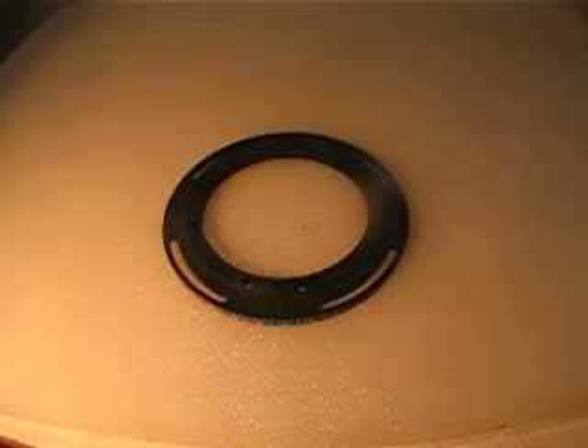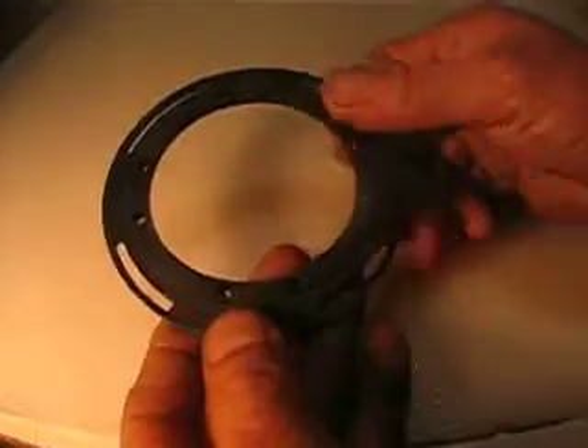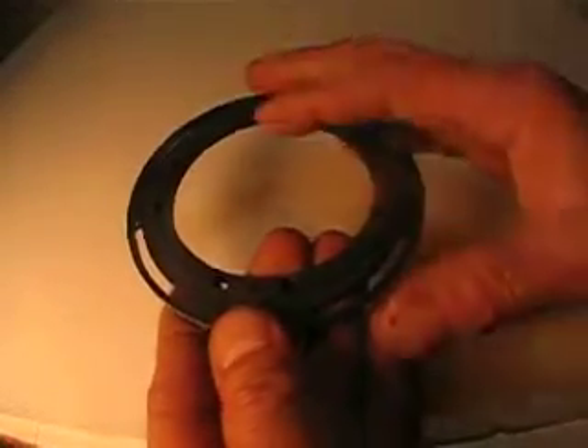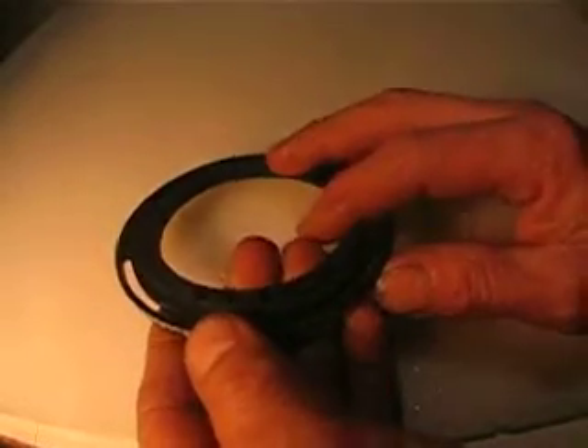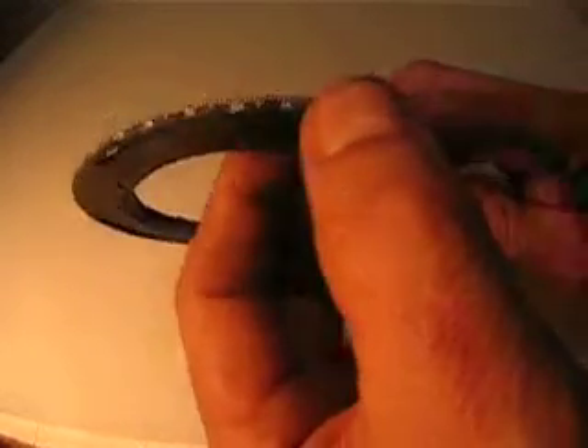Hello everyone, what I'm selling now is this nice round plate. The good thing about this one is you can attach it to your rotary table because it's got a millimeter dial indicator all around.